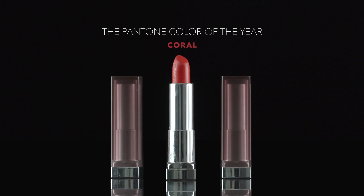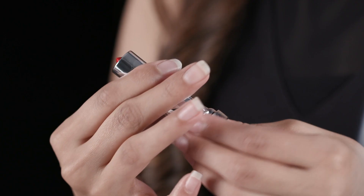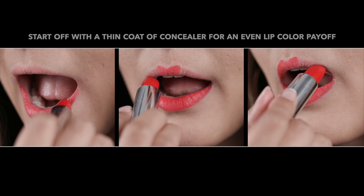Moving on to the part that's my absolute favorite. A luscious lacquered lip just amplifies even the simplest of looks effortlessly. I'm going ahead with Maybelline New York's Color Sensational Creamy Matte Lipstick in the shade Craving Coral.